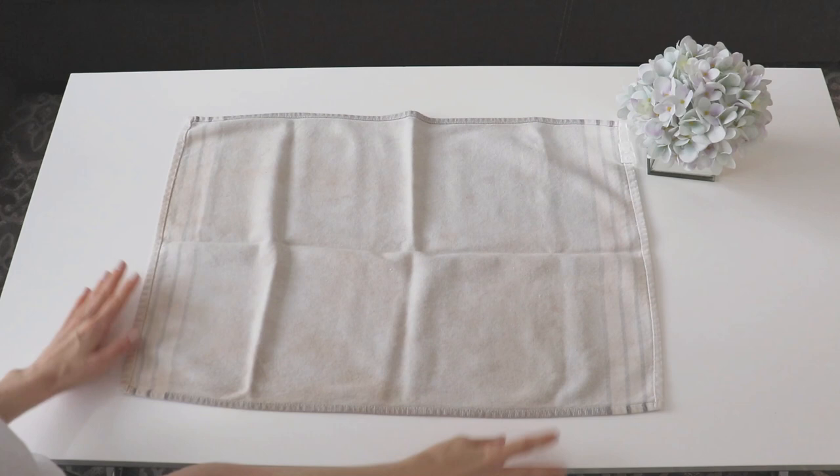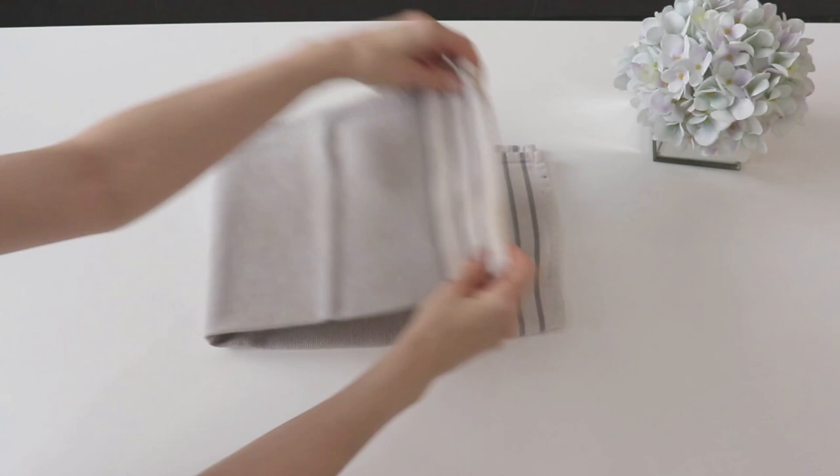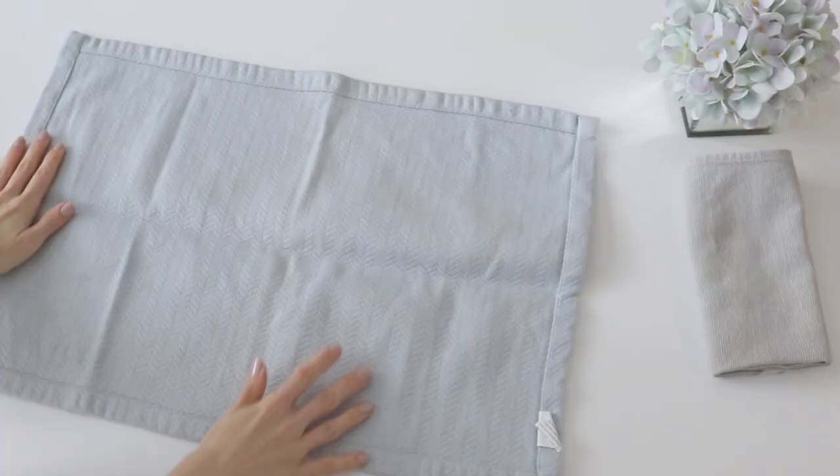You then fold it over in half once more, and then fold it in threes so that when you're done you can stand it up on its side in a file folding method. I went through and applied this principle to all of my tea towels, and the results are so pleasing — I feel like I could just fold towels all day long.